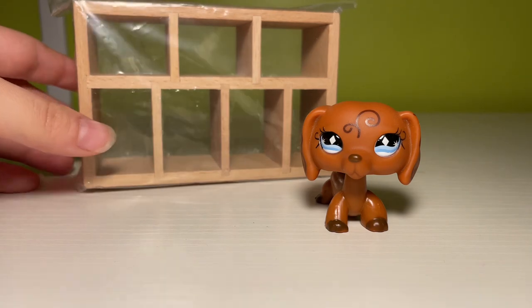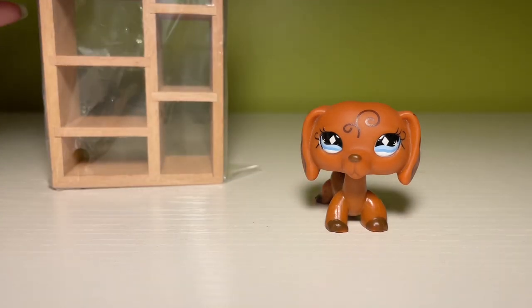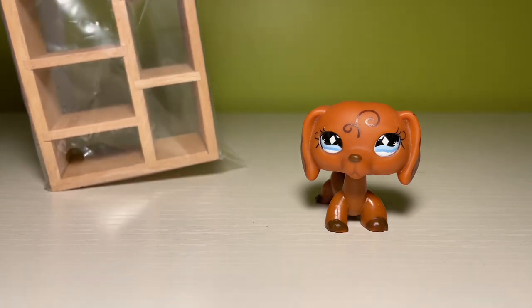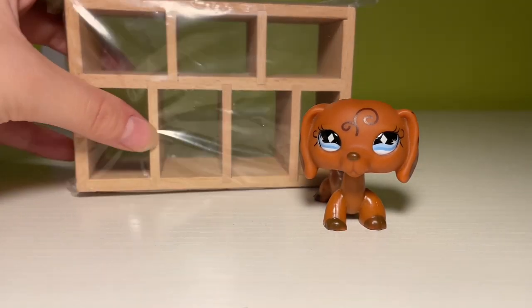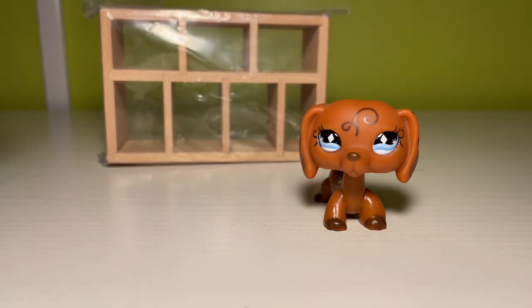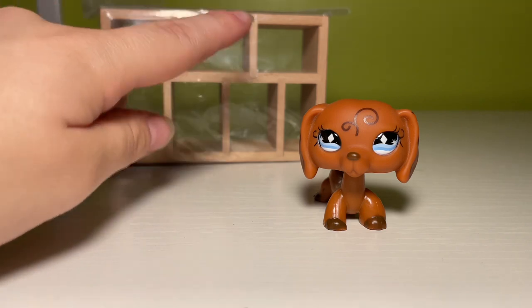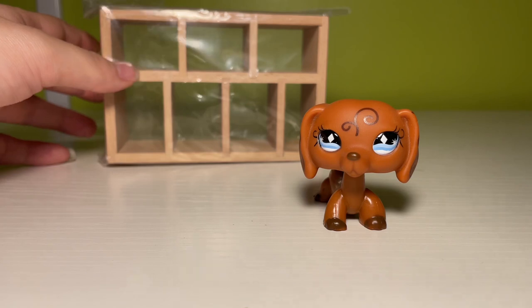I don't want to take this out of the packaging, but this is a wood shelving unit. It's really supposed to be stood up like this, but obviously that would make it too tall for LPS. But if you stand it on its side and push it into the background of a scene, I think this could be a nice decoration for a living room. Then you could fill it with those potted plants, and whatever else you want — maybe a little mirror, something like that.